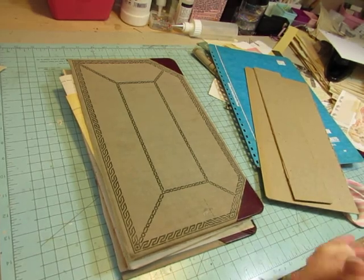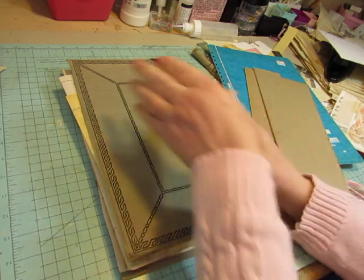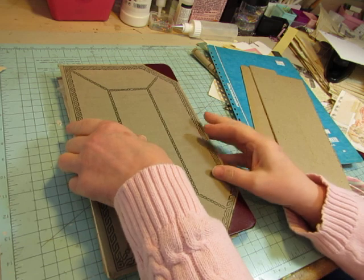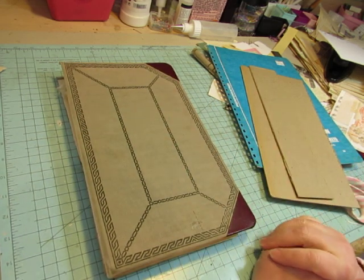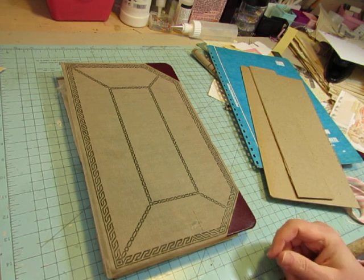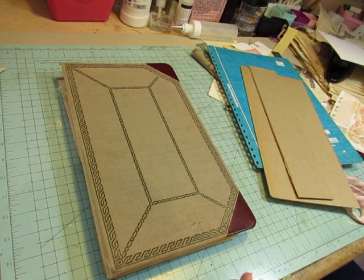Hi everybody, it's Diane here. I'm working some more on my ledger journal today, just for a little while. It's a Saturday. I have some house cleaning I need to do before I go to my granddaughter's birthday party today, but I do want to do a little bit of this, because I really haven't had much time to do crafting this week with things that have been going on.